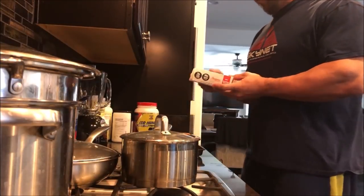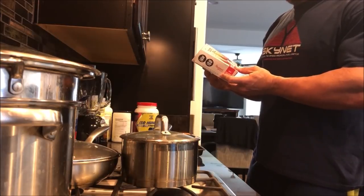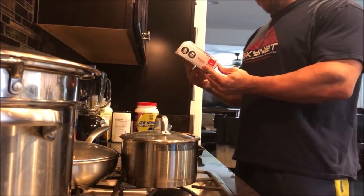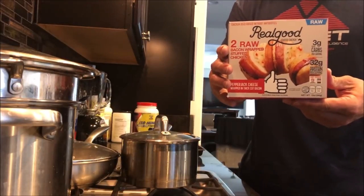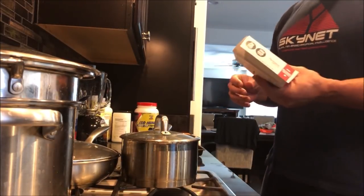Alright guys, so what we have here are the Real Good Foods stuffed chicken. It's two raw bacon-wrapped stuffed chicken breasts — pepper jack cheese wrapped in thick-cut bacon. Get a good look at it, guys. Real good food. Real food you feel real good about eating.